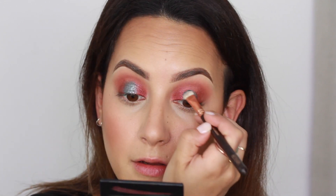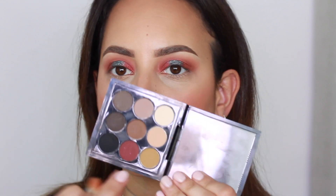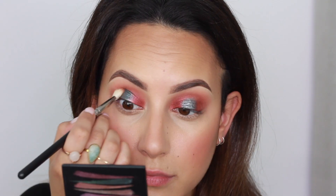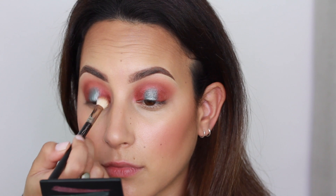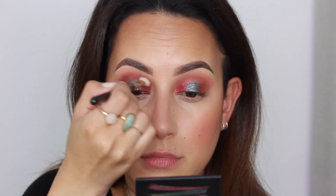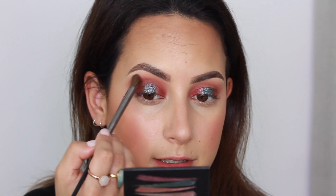By the way, I'm using a Smoky Shader brush. I'm also going to use a burgundy shade from the Semi-Sweet Times Nine palette just to give it a little bit of depth — see how that intensified a little bit. Then I'm taking the blending brush and just blending the edges again.